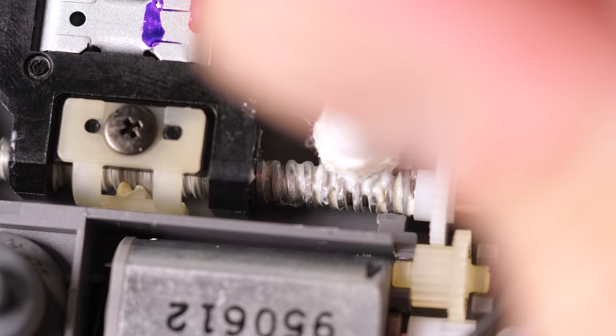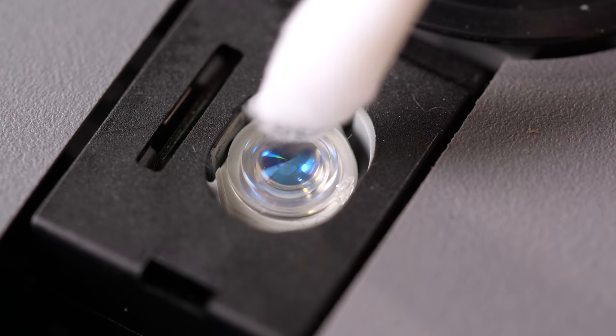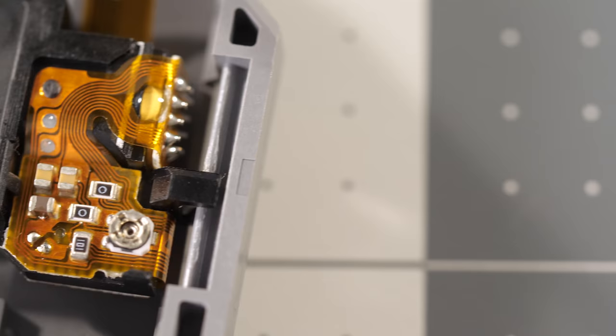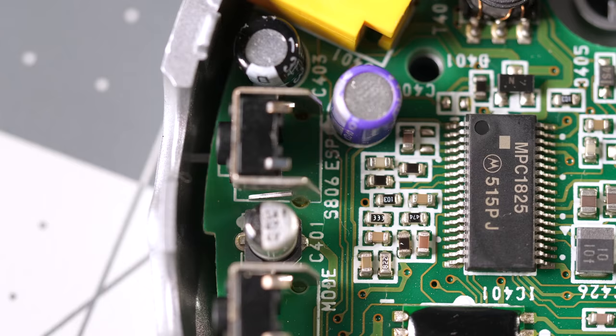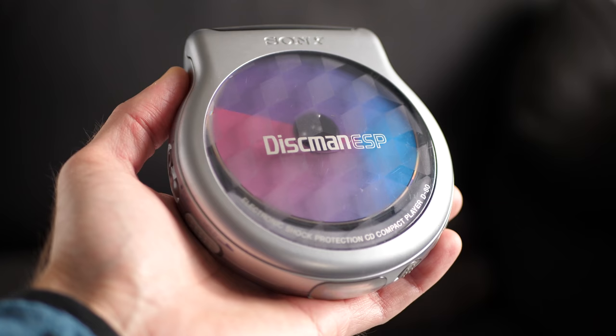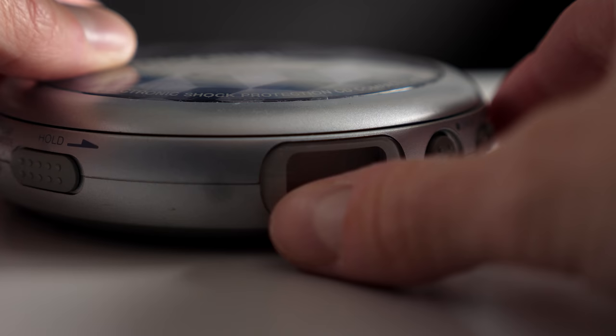I added some fresh lithium grease to the laser carriage screw for good measure, then carefully cleaned the laser lens with some isopropyl alcohol. That's really all I was able to do with confidence. It's possible the laser itself needed adjustment, but I wasn't able to track down the service manual to know exactly how to do so. I did explore the possibility of failed capacitors causing the problem, but there were absolutely no signs of leakage from these. And like with the D82, this took me well over a year to find, so I decided not to try my luck.